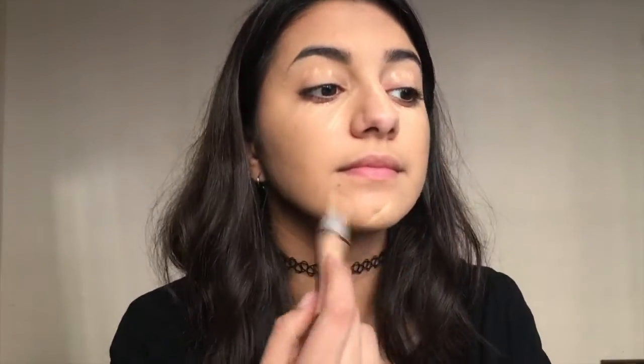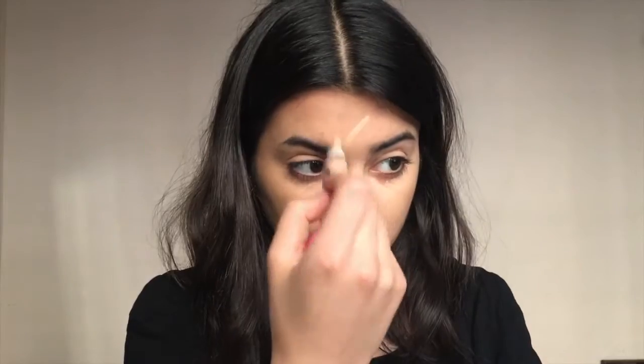Then I'm going in with the LA Girls Concealer and putting that under my eyes, on my eyelids, over my nose, my chin, my forehead — basically just everywhere. Then you go back in and blend it away with the Beauty Blender again.